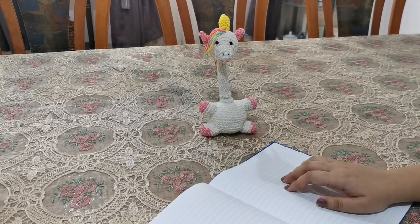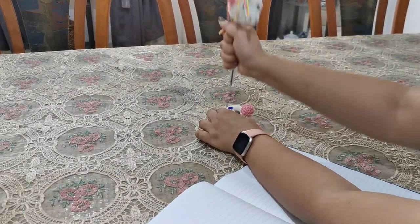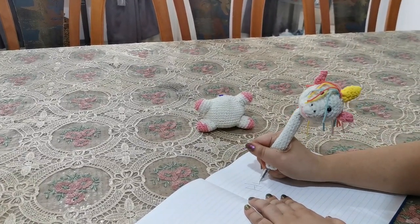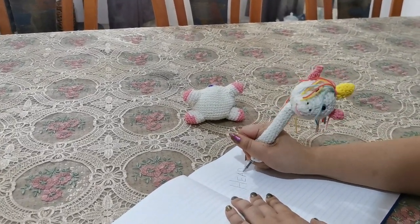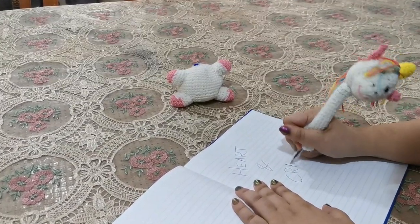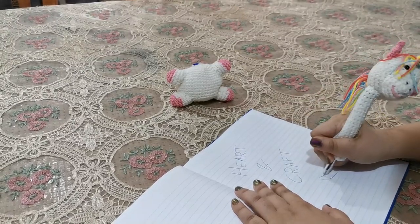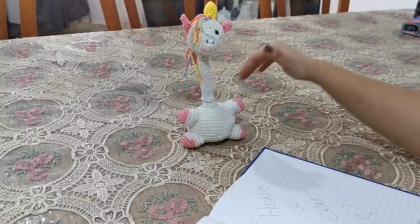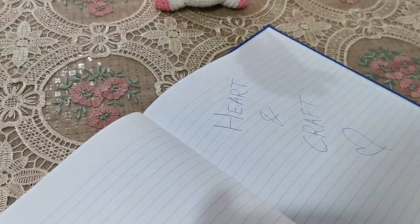Hi guys and welcome back. This week I wanted to try something fun with stationery. This will be a great teacher appreciation gift, something for a work colleague, or just something cute to put on your own desk. Today we're going to be making a pen stand along with a pen holder. We'll be doing it in a unicorn shape, but you can use the same pattern and make it with absolutely any animal of your choice.